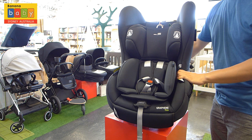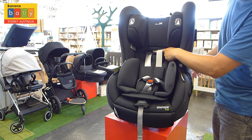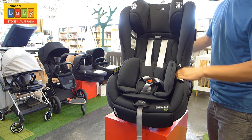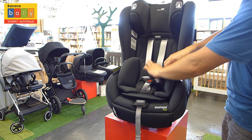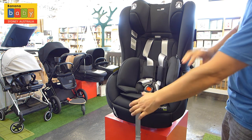We're just putting the headrest down. Remember, wherever your child's shoulder is, is where the seatbelt height should be. So if your child happens to be taller, just lift up the headrest. And also, if your baby has outgrown the newborn insert, just remove it.